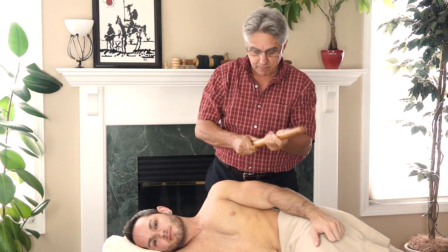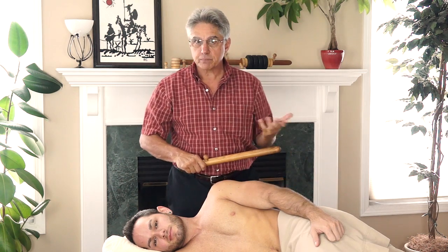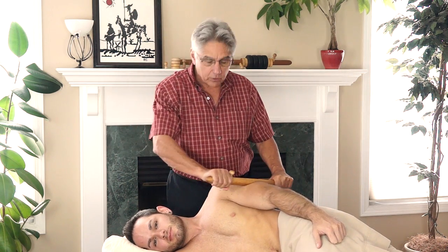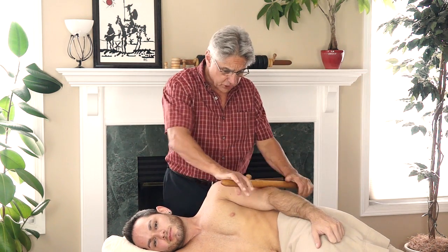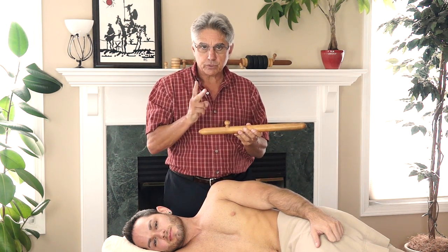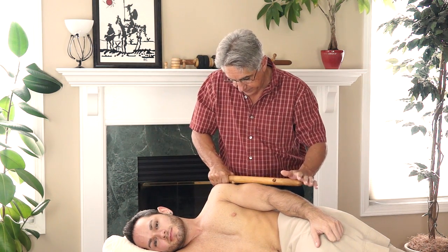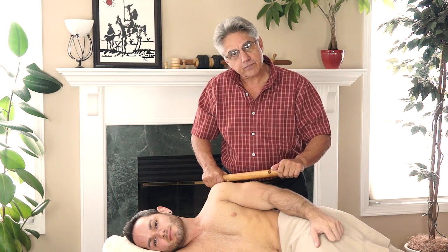The massage stick, which is made of indigenous North American hardwood, you would apply some massage oil and do the gliding and effleurage techniques and some rolling techniques. Here I've incorporated the short acupressure pin — it comes with two short and two longer pins — so this gives you a lot of leverage to be able to do some deep tissue work for your client.